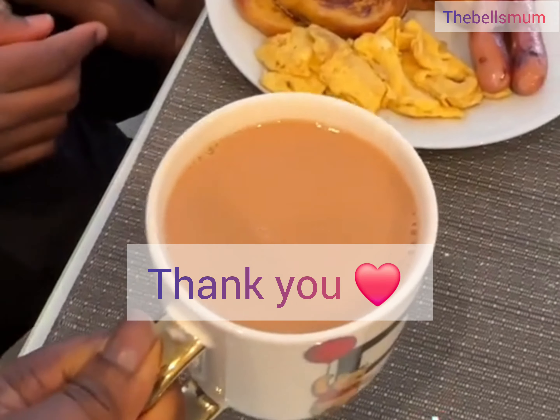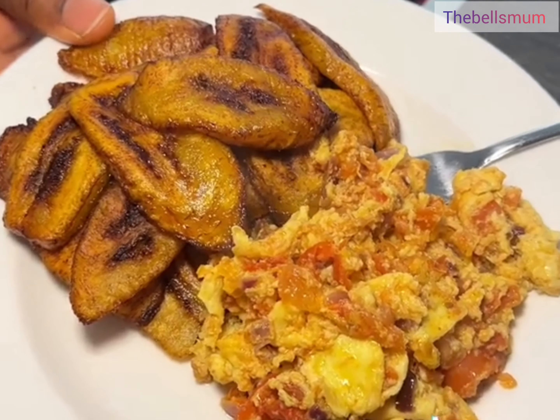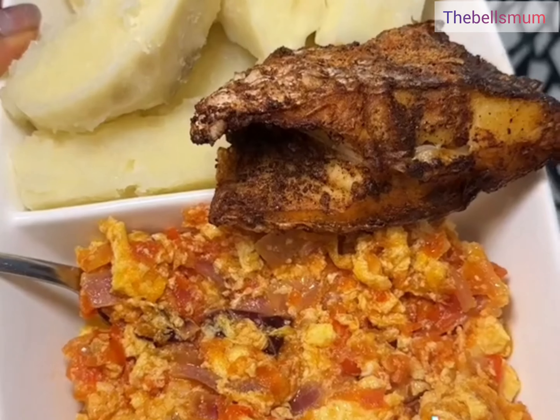Hi love, welcome back to my channel. Thank you for always coming back to watch my videos. On today's video I'll be giving you different breakfast ideas. If you're out of breakfast ideas, just sit down and start watching so at least something will come to your mind. I also wanted to use this opportunity to dedicate